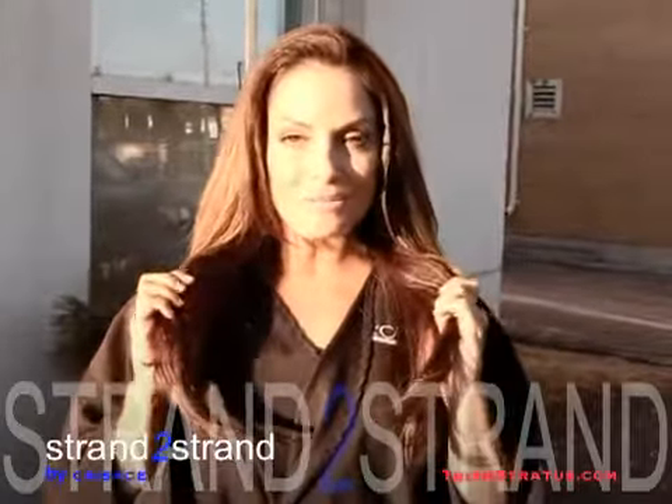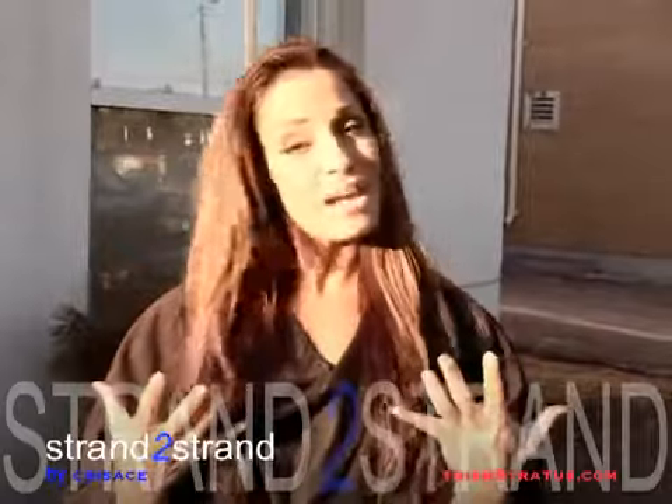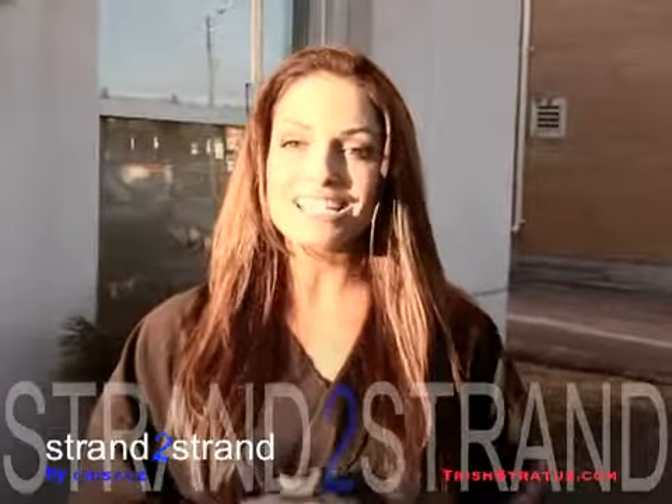So Chris Crisace-ified me. I'm ready to do this. He's been working on my hair for three years and you know what? He's never failed me yet.